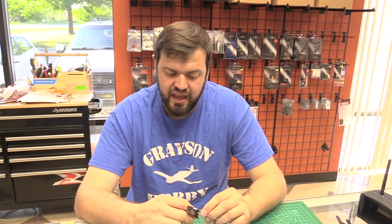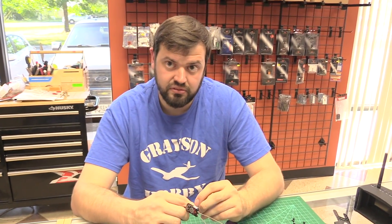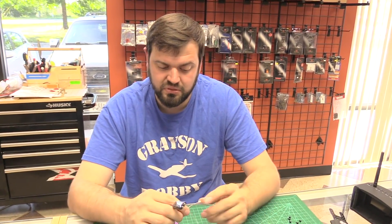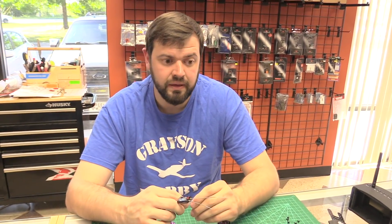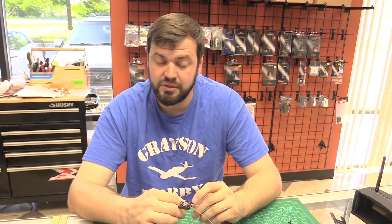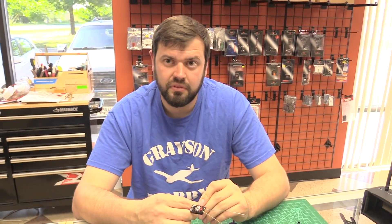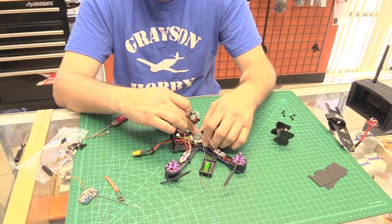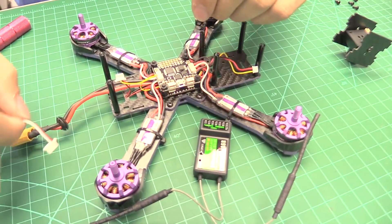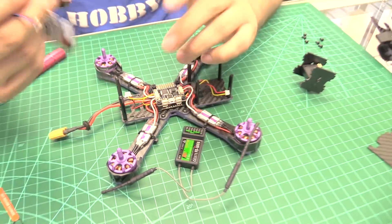If it has the F3 board, yes. So this adapter should work with the Falcon with F3, and the new Racer 250 Pro — pretty much what we carry. Would it work with the Micros? No, it won't work with the Micros because they don't use the SP Racing F3. Anything using the full-size SP Racing F3 or Eachine's modified version should work with it.